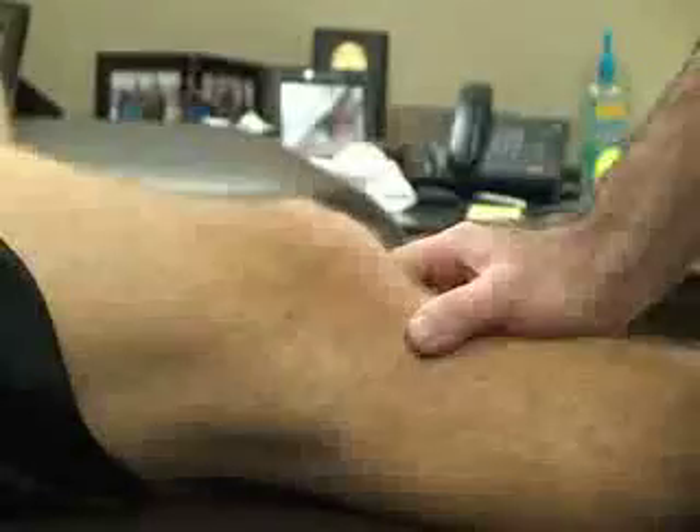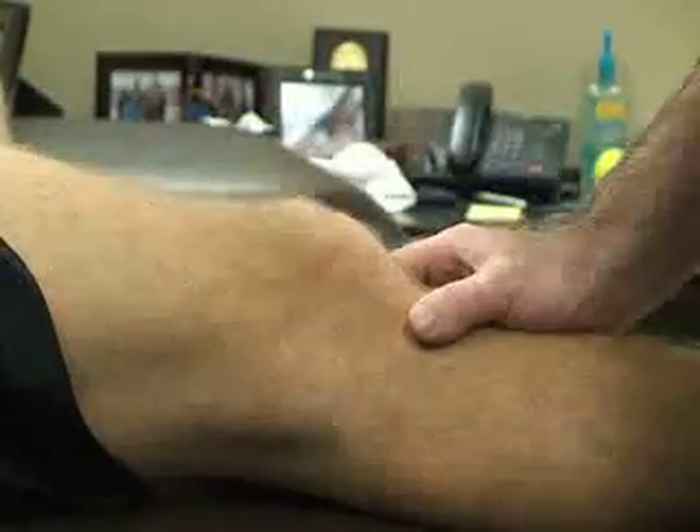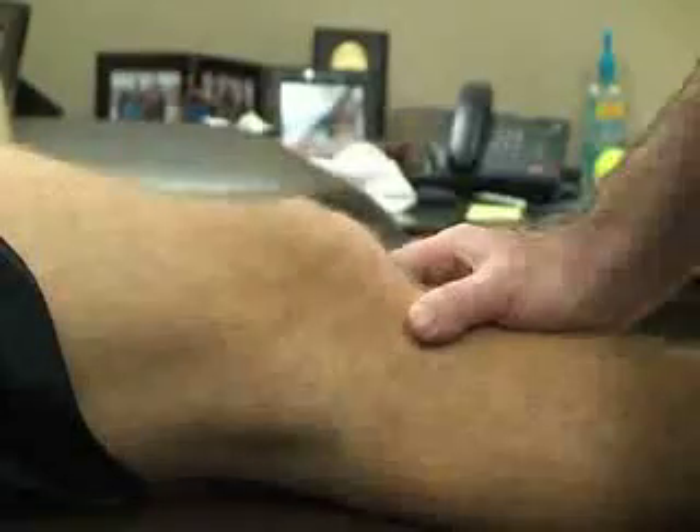Do not dislocate the patella. If the patient contracts the quad or shows any apprehensive actions with the knee, this would be a positive indication for patellar dislocation or subluxation.